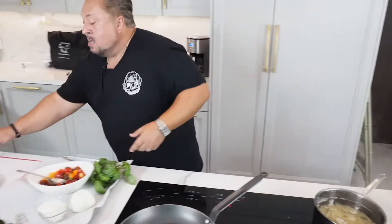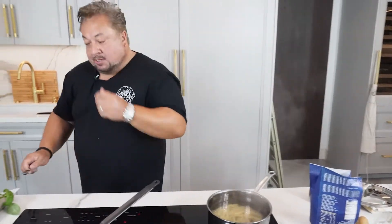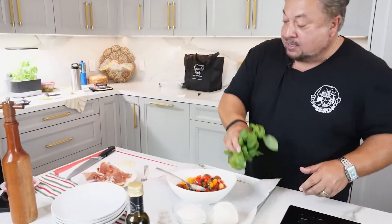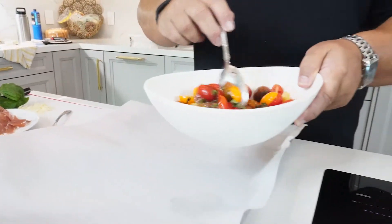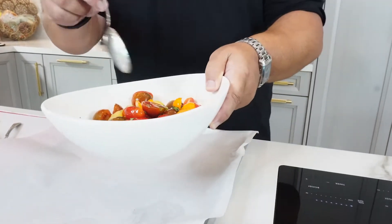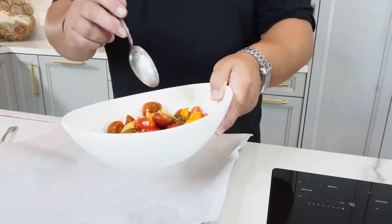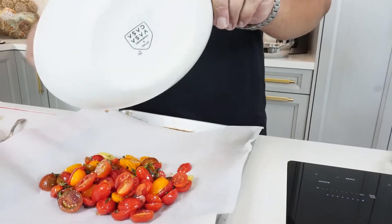I'll probably pull it at about eight or nine minutes because it's going to finish off in the pan. While that's cooking, I roast my tomatoes. I've taken wonderful cherry tomatoes — heirloom tomatoes, yellow, red, orange — drizzled some Italian olive oil, hit it with salt and pepper, and added just a little chiffonade of fresh basil. I'll just throw those on a sheet pan.